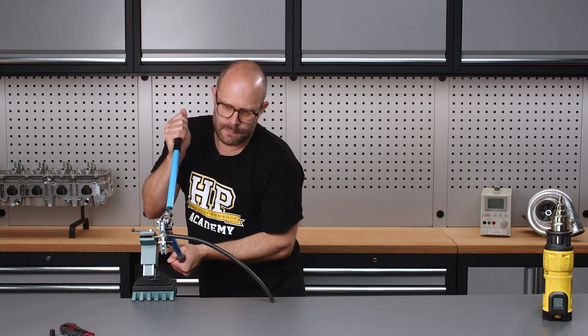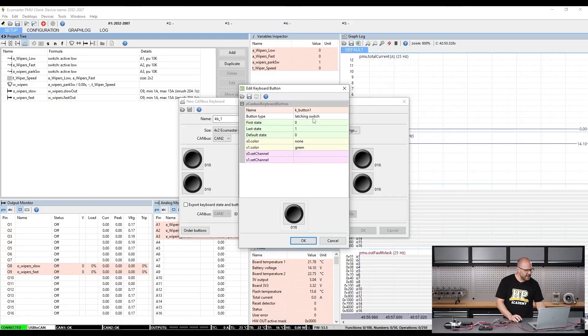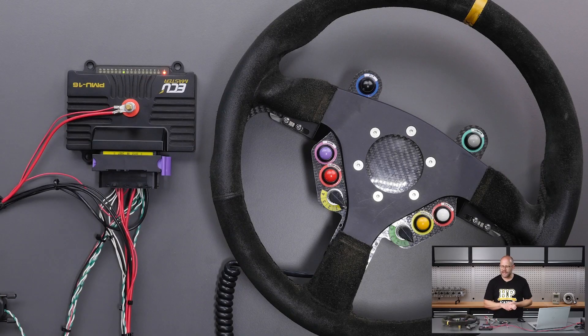No matter the name, they all do the same job — they manage the power supply to the electrical system in whatever you're building. Installing a PMU in your project can seem like a daunting task even for the experienced professional, and there is some specialist knowledge required. In this course you will learn everything you need to know for the best results.